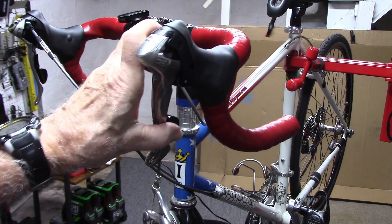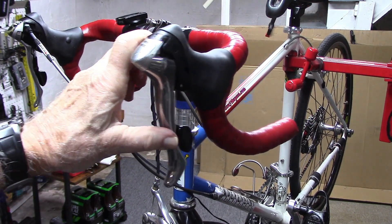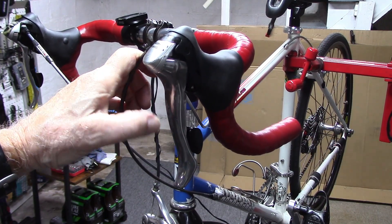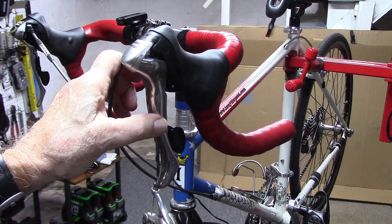If we push it a little bit harder, the chain will move on to the large chainring. And this is not a triple — this is a double.